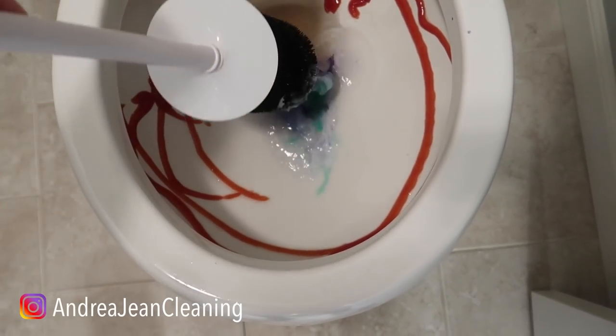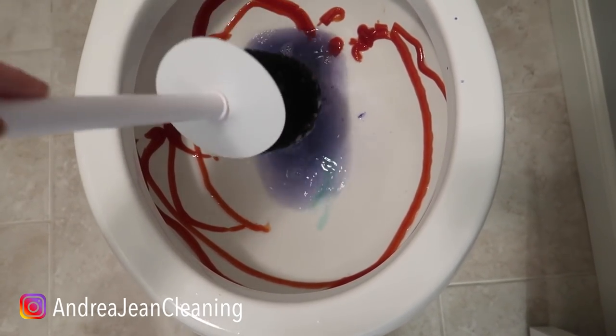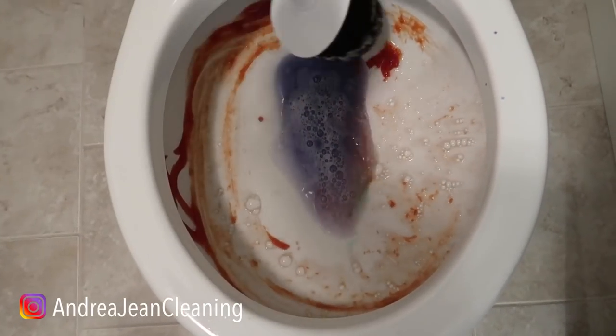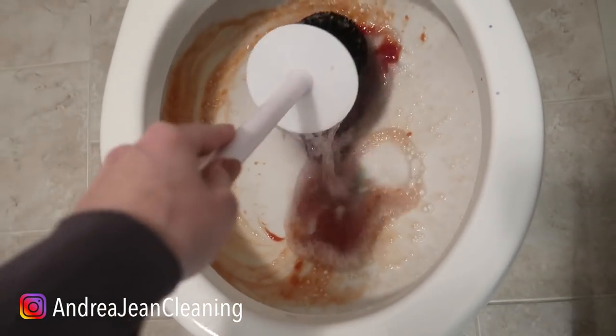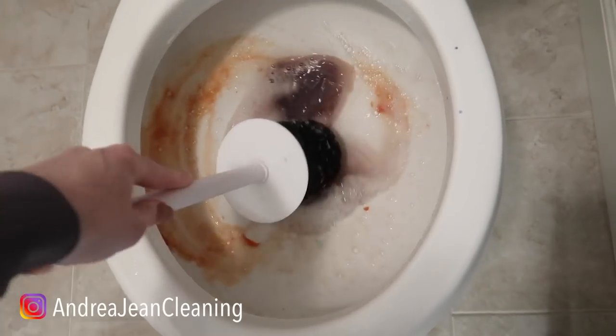Now that is quite satisfying — look at that! It smells delicious. Let's see how well it works on this disgusting nest right here in my toilet. Sometimes it gets worse before it gets better. This is the best — I have to say — that my toilet has probably ever smelled.